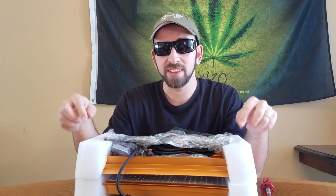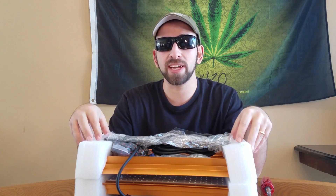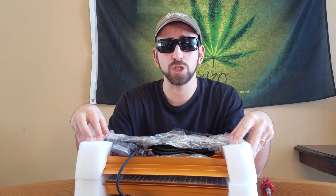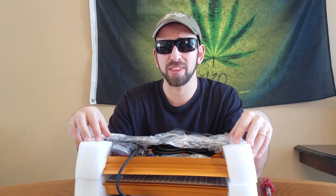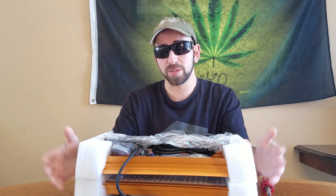This is a 170 watt actual power draw model, as the name suggests, and it's trying to emulate — according to the company — a 400 watt HPS bulb. Though I feel it more accurately imitates about a 350 watt HPS based on its coverage, which is 3x3 vegetative and 2x2 flowering area. Still, on the flip side, 170 watts isn't a lot of power either.